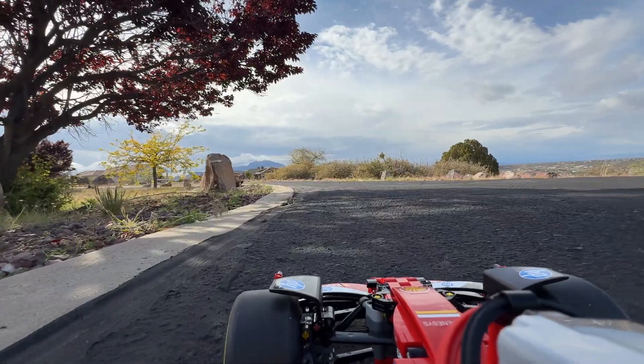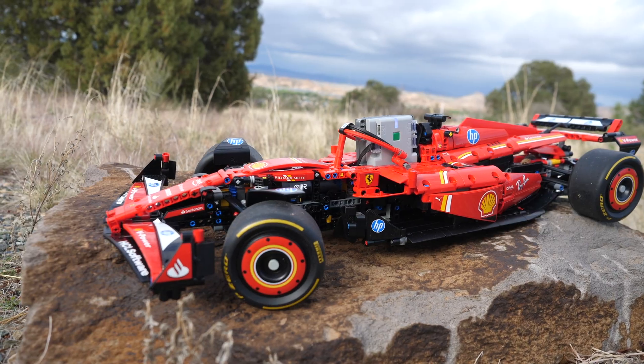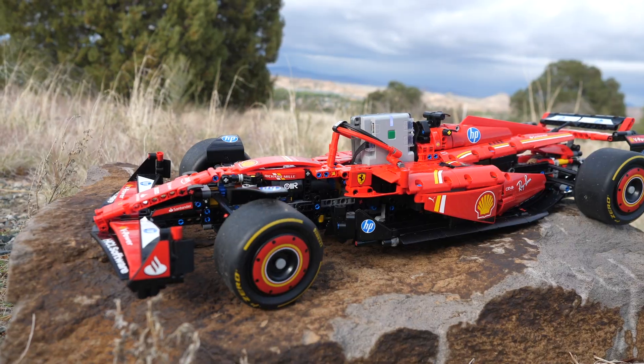Hello, Unbrickney here with a look at my full RC mod of the LEGO Technic Ferrari SF24 F1 car, set number 42207. I gotta say, I'm quite proud of the work I've done here.